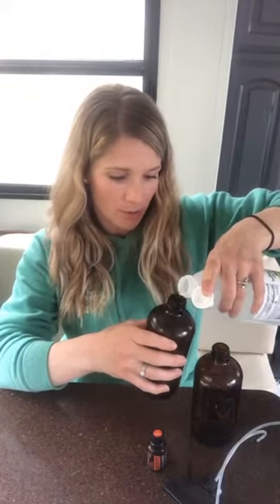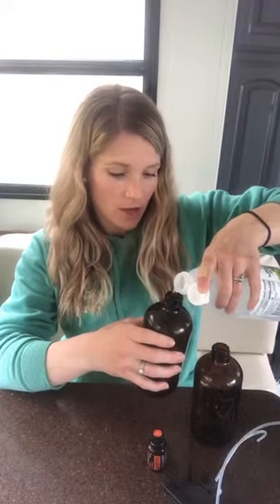The cool thing is it doesn't have to be perfect. I don't like that really harsh vinegar smell, so I just judge by eye.